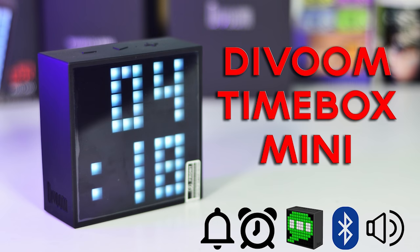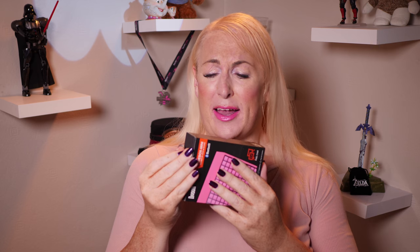I would do an unboxing, but here's the thing — the box is really, really tight. I've already unboxed it and it'll be boring to show you opening it again, so instead I will just show you the clock.